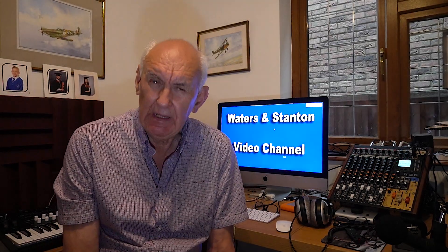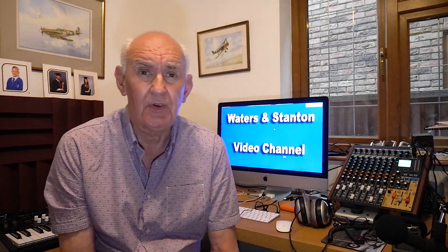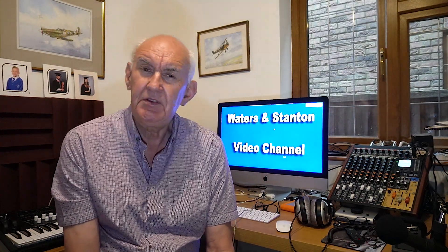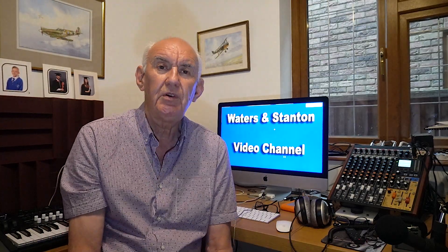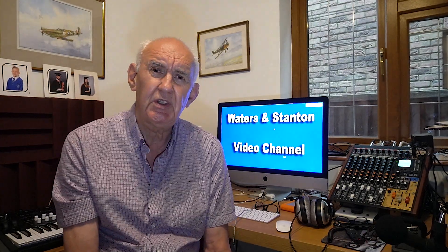Hello and thank you for joining me on the Waters and Stanton video channel. I'm going to talk about antennas. I've been a great fan of the end-fed half wave antenna and I've done a number of videos on it. The great advantage of the end-fed half wave is that it's a multi-band antenna — if you feed it on the lowest frequency, for example 40 meters, it'll work on 20 meters, 15, and 10 meters, just like that. All you need is the matching transformer.